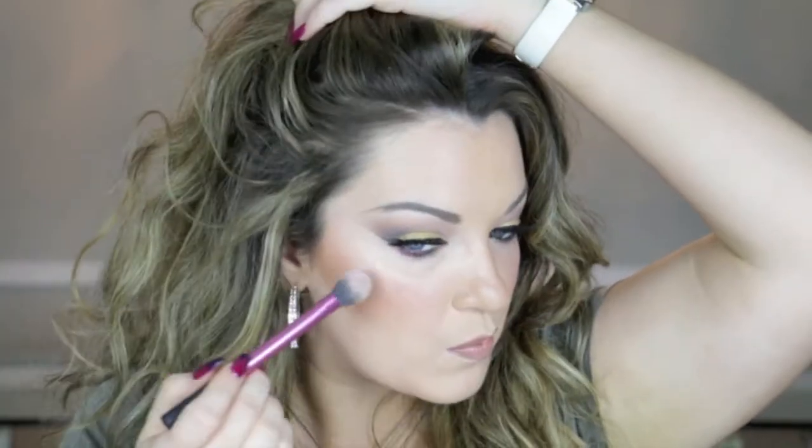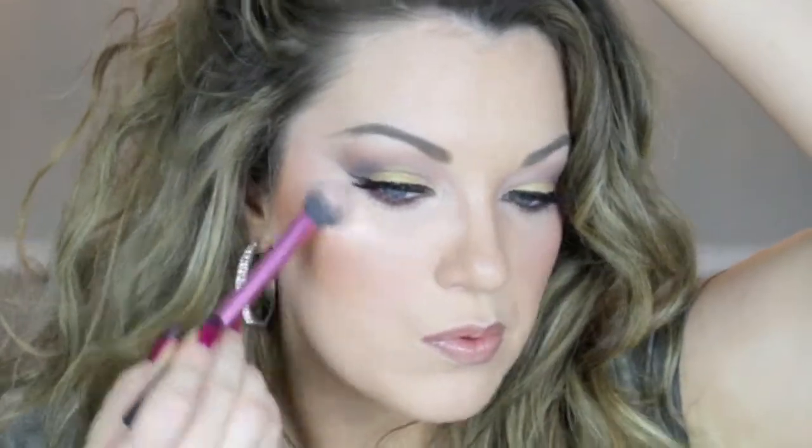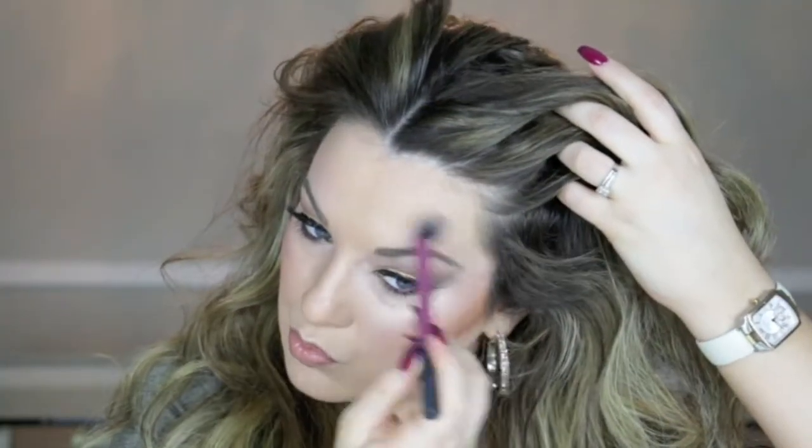And then that's just kind of a nice light dusting of it, versus if you want to put just a little bit more. That is so beautiful — I love it.